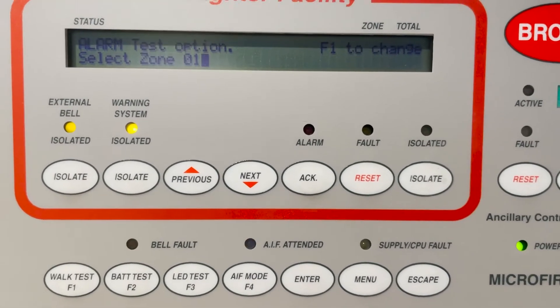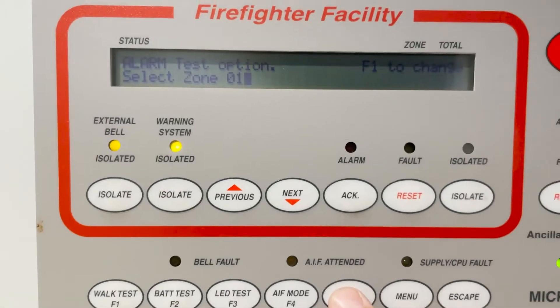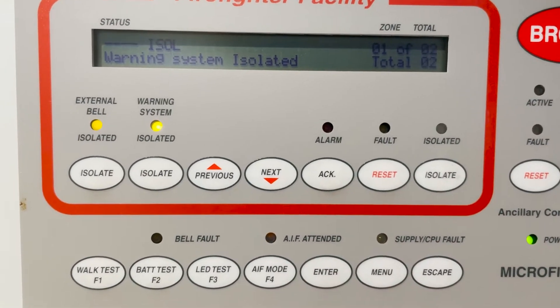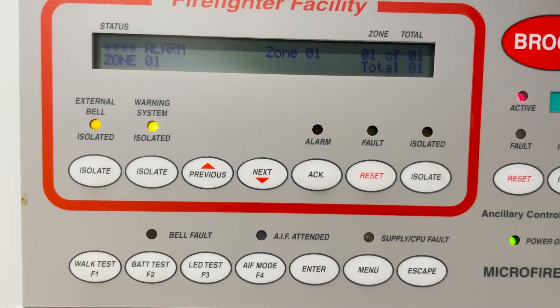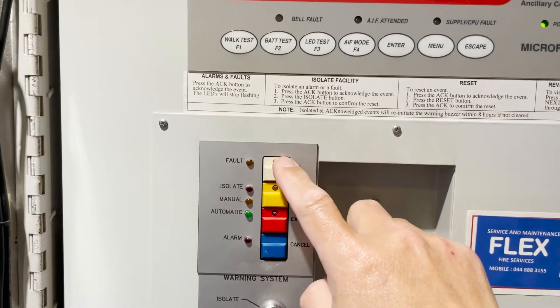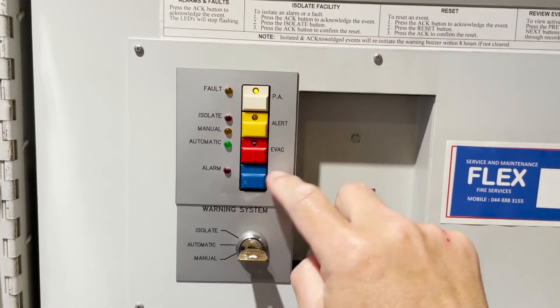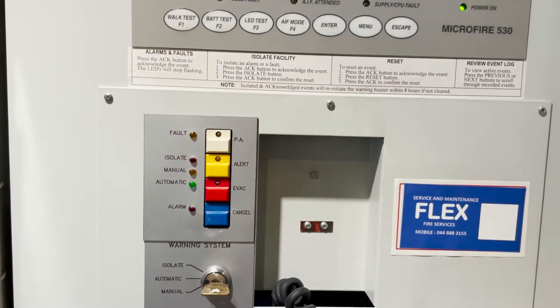Since this is a conventional zone panel, just pick a zone — let's say zone one. Then we press Enter. There you are — the alarm system activates. This one is still on PA, so we clear that by pressing cancel, then manual, then cancel, and put it to automatic.